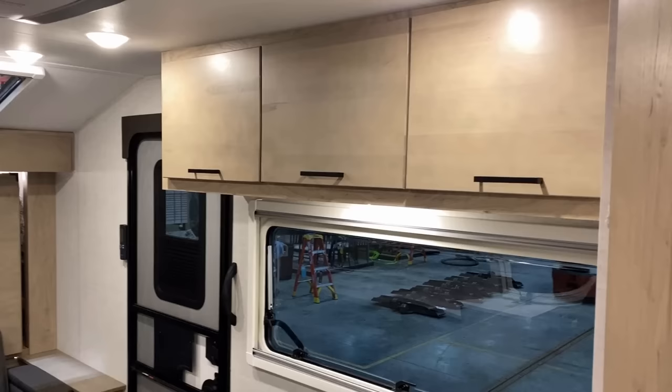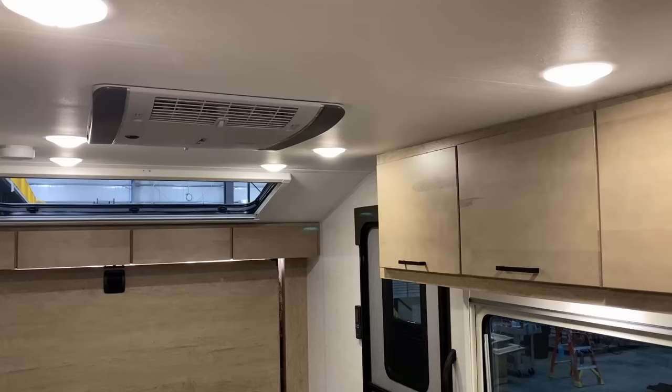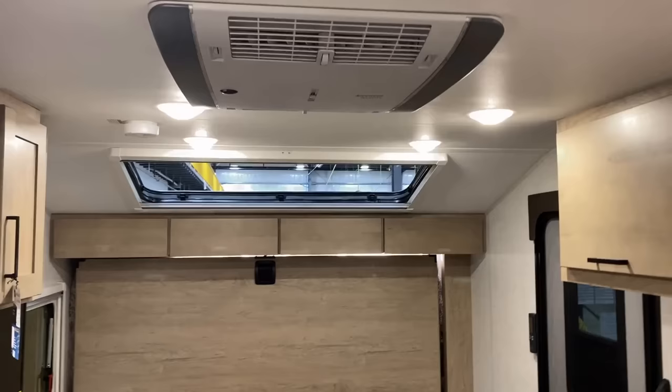All the cabinetry in here is pocket-screwed lumber core, and they put a very good lighting package in this. All main cabin lights and even the awning lights are on a dimmer switch.